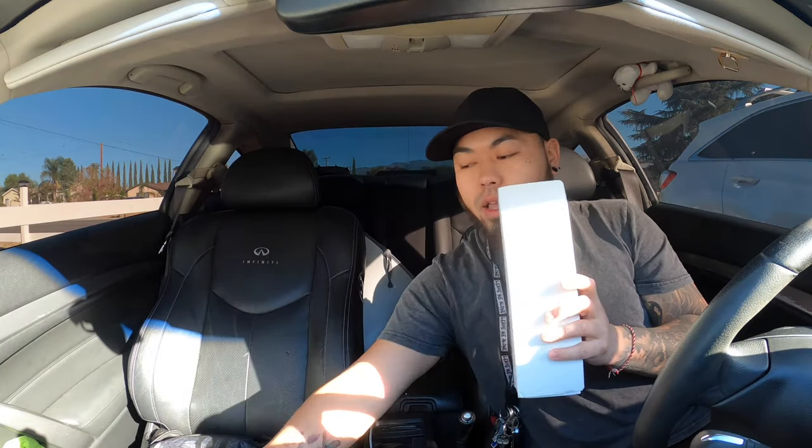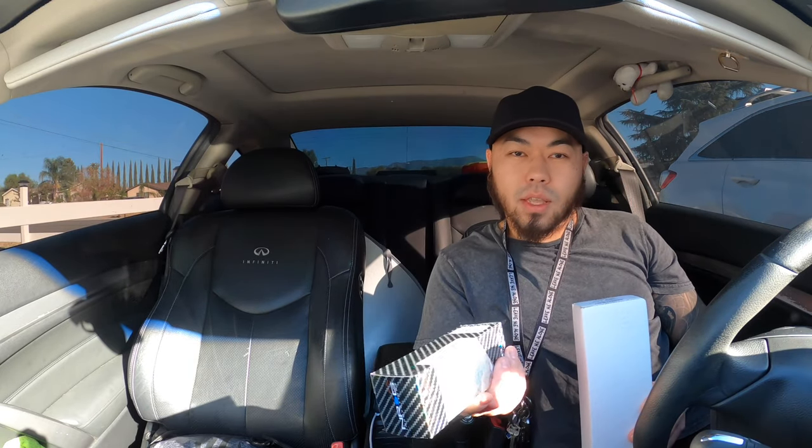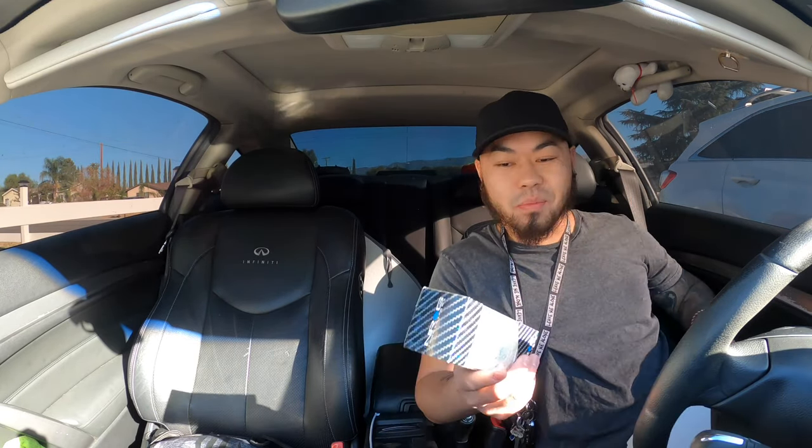What's up everybody, welcome back to the channel. Today's going to be pretty simple — it's going to be more of a performance mod, and I'm more excited when I do performance mods instead of aesthetics. So what I'm going to do — I got this box: this is a Torque Solution short throw shifter, and this is just a shift knob. I already kind of opened it yesterday and there are some problems.